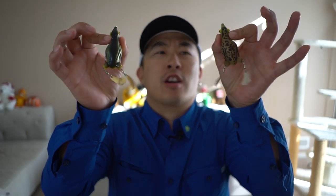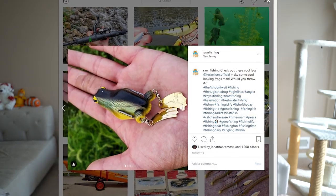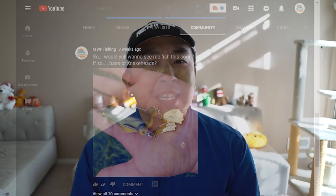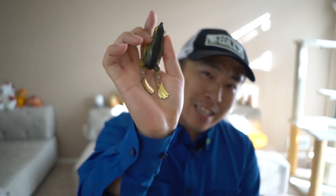Today we'll be doing a product review of the Tekko Honker. I have posted a picture of this frog on my Instagram as well as on my YouTube community tab, and many of you guys have asked me to use this product — this awesome sexy-legged frog — and catch some bass and snakeheads with it. Within this video you'll see me catch some fish. Why don't we start off with one clip and then go right into this product.